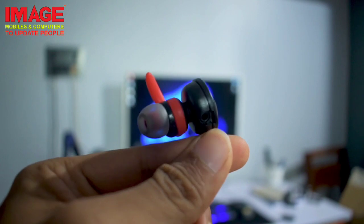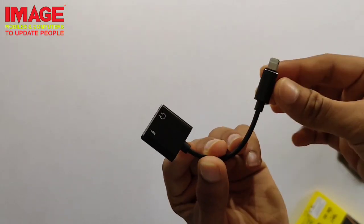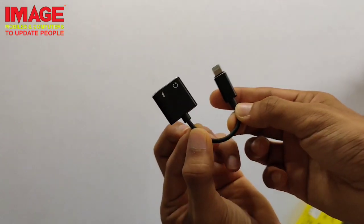It supports music, technology, and gaming frequencies. The next product is a 2-in-1 splitter, which can be connected with a 3.5mm jack. It comes with an extra adapter so you can connect earphones. When connected, you can also charge at the same time while using the earphones.